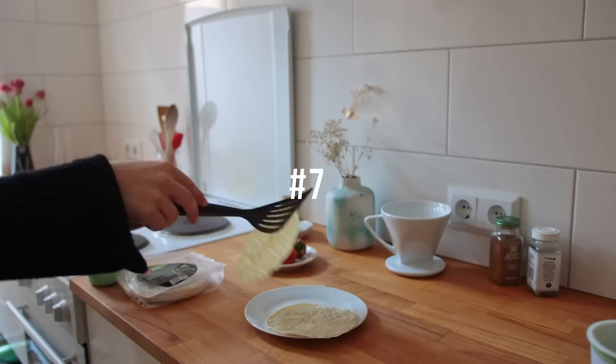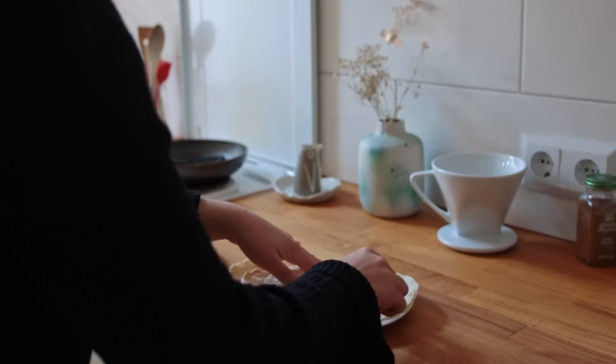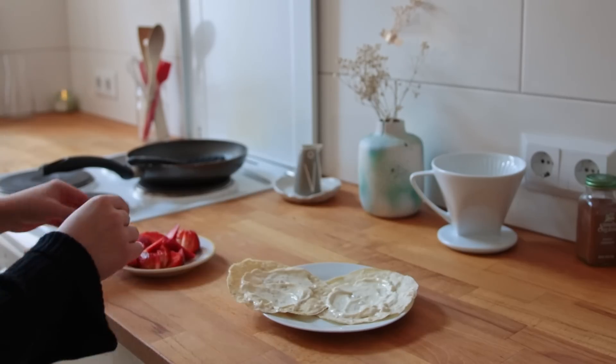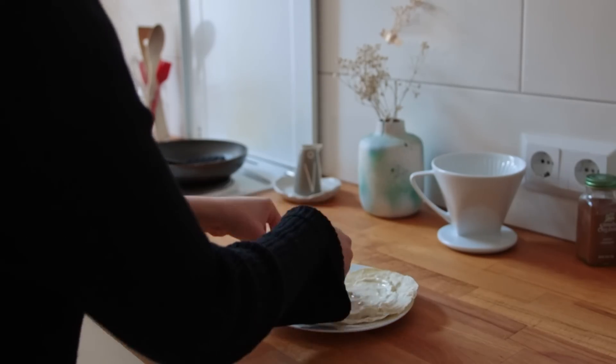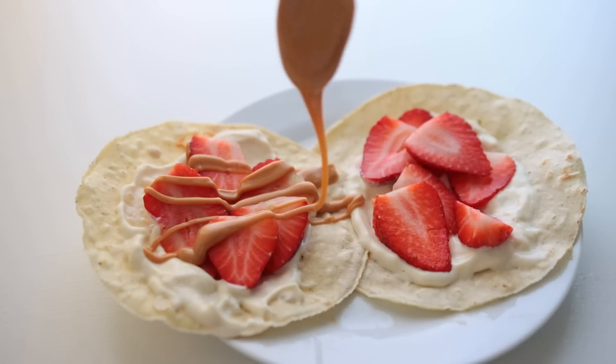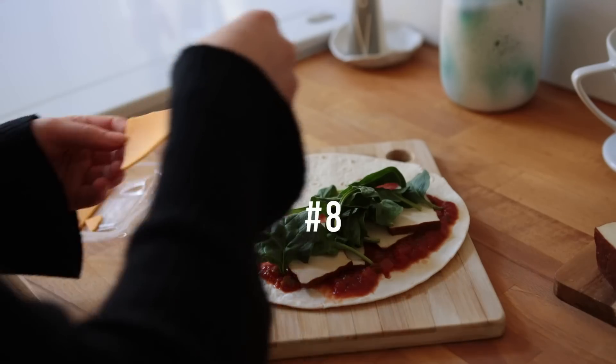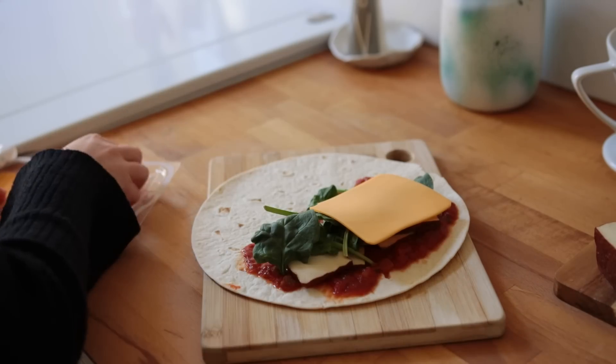I also made a second version using vegan yogurt as the base, then added some fresh strawberries, a drizzle of peanut butter, agave syrup, and a sprinkle of cinnamon. These are honestly more tacos than anything else, but delicious.